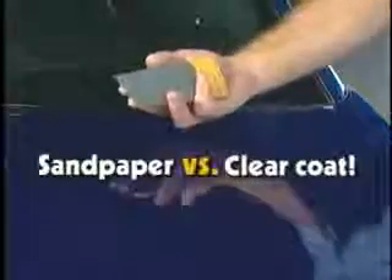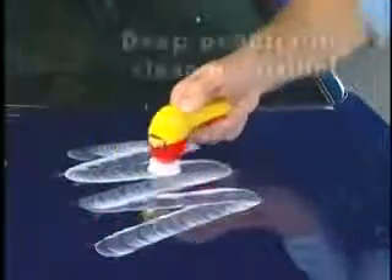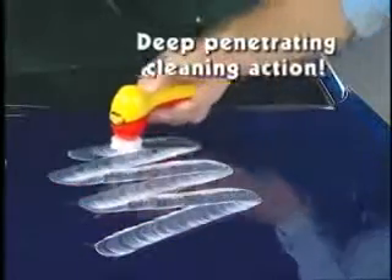Minor surface scratches like these would cost you hundreds of dollars to repair. With Fix-It, fixing that scratch is as easy as one, two, three. One: apply Fix-It to the scratch. Two: use the Simonize power buffer to push Fix-It's high-tech formula deep into the pores of the surface. Three: just wipe it away. It's that easy.